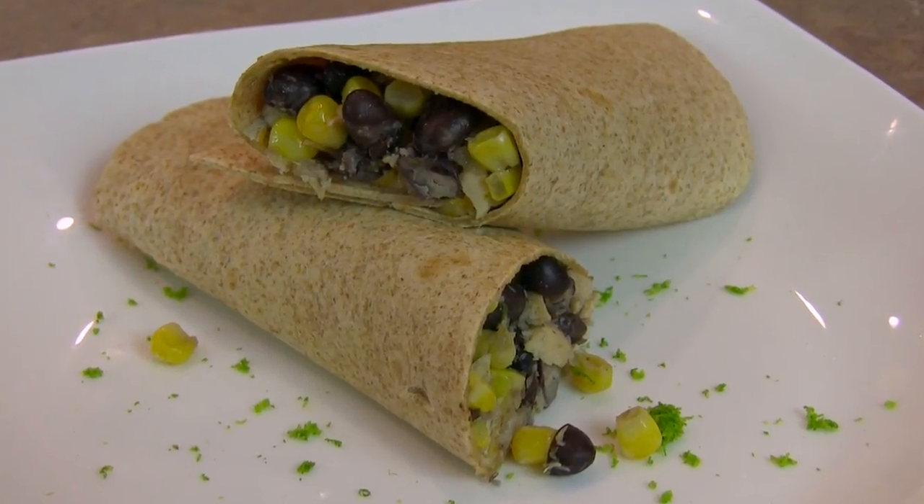Hi, I'm Mandi Curry, the founder of Healthy Kids Inc., and in this video today I'm going to show you how to make a tuna and cheese burrito. This is a really easy recipe that you can have ready in about 10 minutes.